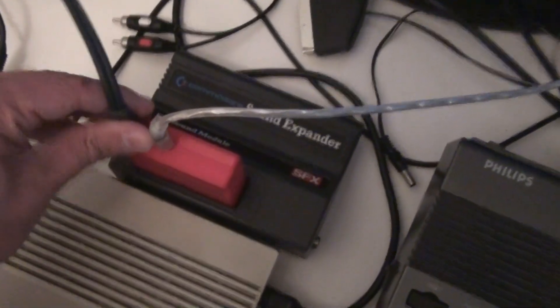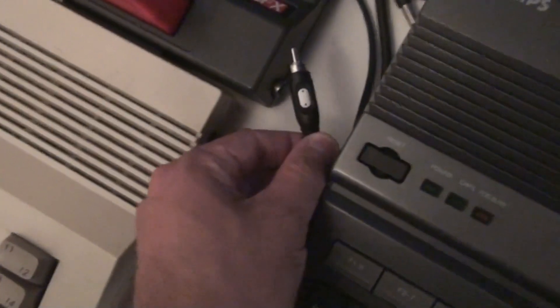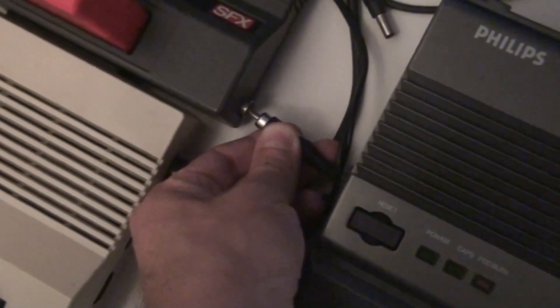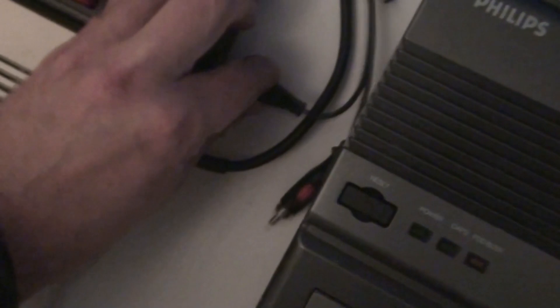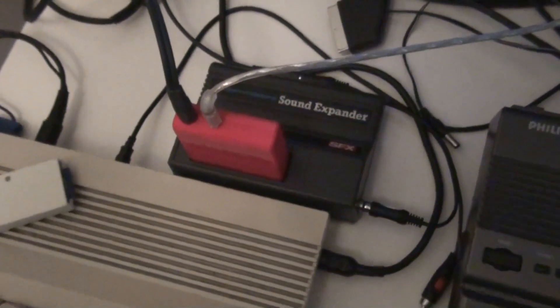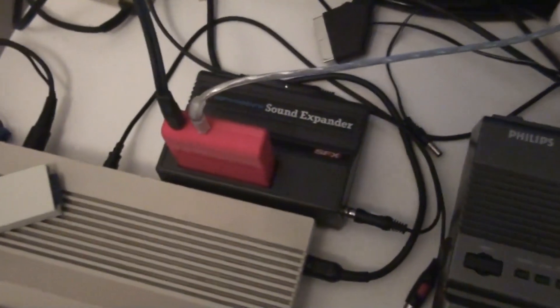So we can see what happens if I plug this one in. Let's plug in the audio in and get the cable — the RCA is mono anyway. I'm just going to plug it in. Now let's see what happens. You see a clear increase in volume, which means that I get two for the price of one. I've now got the OPL2 from the FM Jam, and I've got the YM3526 — the OPL1 — from the SoundExpander mixing in.